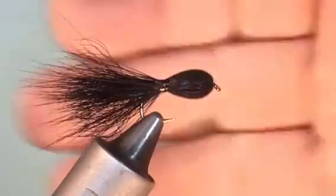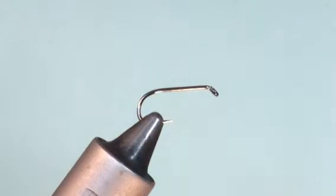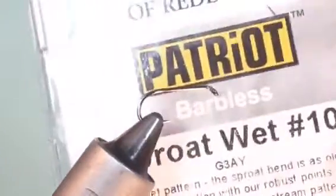Hi everyone, today I'm going to be tying a tadpole. The hook I'm going to be using is a Partridge Redditch Sprout — it's a size 10 and it's from the Patriot range.